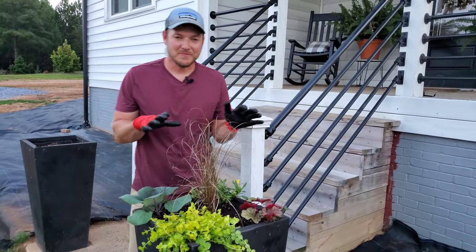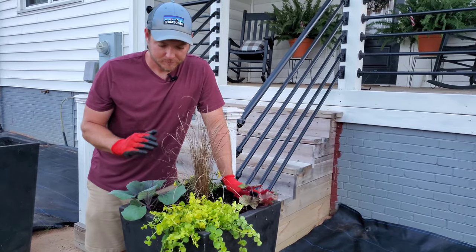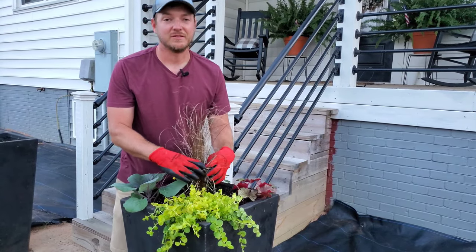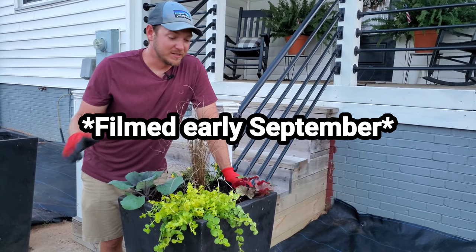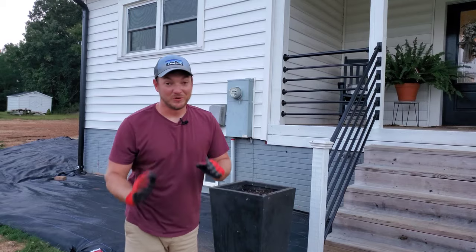I know you might be thinking this looks a little skimpy, but trust me — these plants are going to double and triple in size and this whole thing is going to get nice and full. Probably by the time we get to October it's going to be spilling out with fall beauty. All right, I'm on to round two.